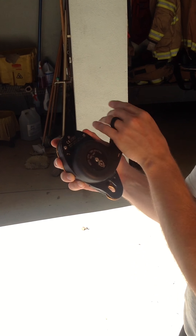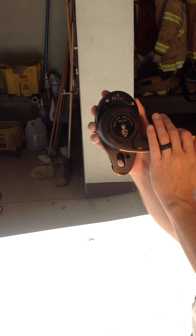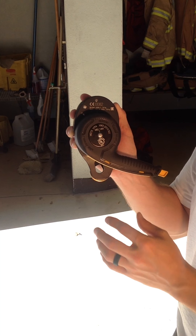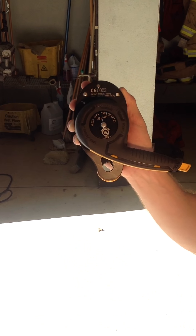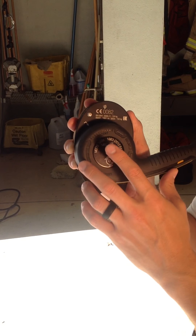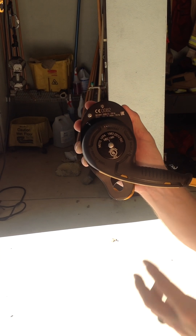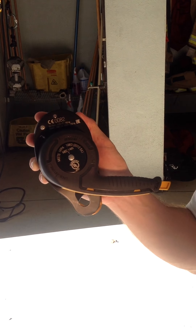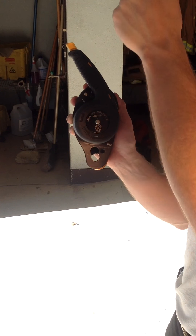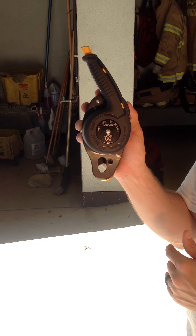Then if we go all the way over, we have the descent mode and we have the belay mode. The descent mode has these little hash marks on there, showing you the operating area — the arrow and hash marks allow the system to move freely and allow the individual, the load, whatever it may be, to either move up and down the tower or repel. These hash marks also indicate that the rope cannot move faster than two meters per second. If somebody were to try and repel or outrun their belay, it's going to lock them off because they're dropping faster than two meters per second — it acts kind of as a governor. In belay mode, the clutch moves completely free, and that's 99% of the time the mode we're going to be in.